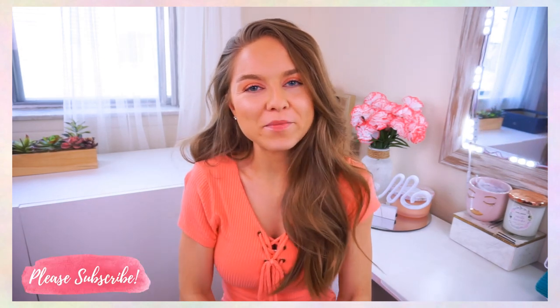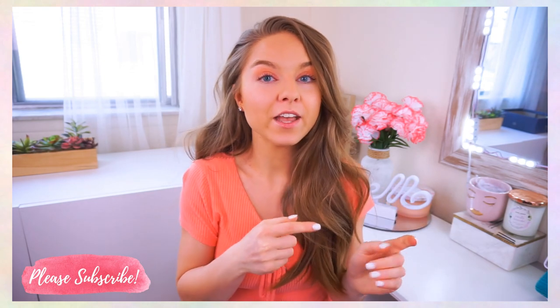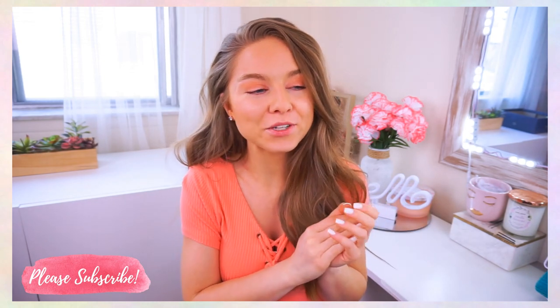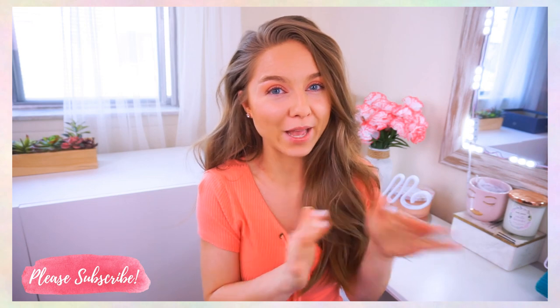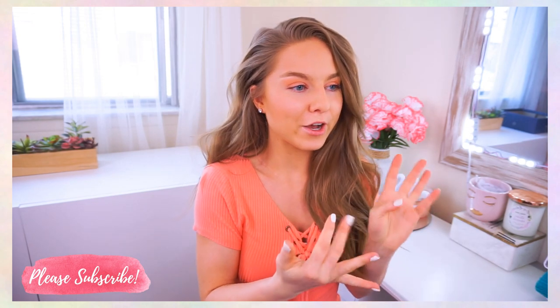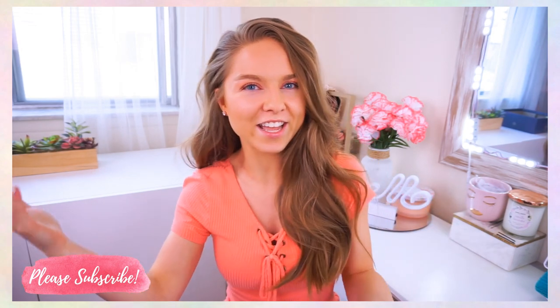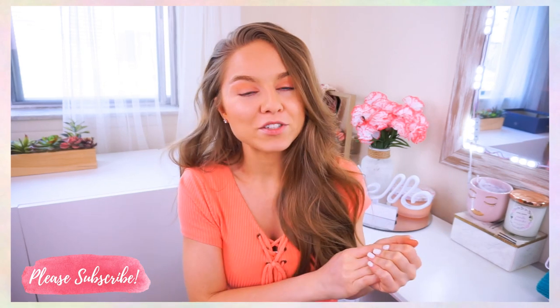Hey guys, welcome back to my channel. Thanks for watching. If you've been keeping up with me on Instagram or watched some of my previous videos, you know that I have been really trying to clear out some of the bad products with harmful chemicals like personal care, makeup, skincare, all of that, and replace them with good clean healthy ingredient products.